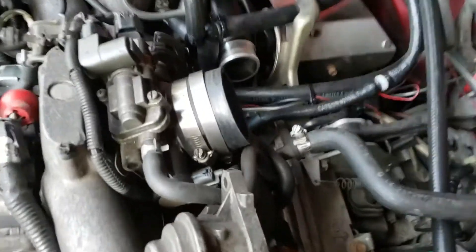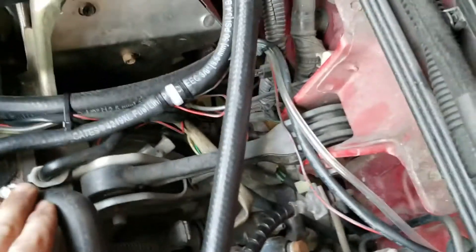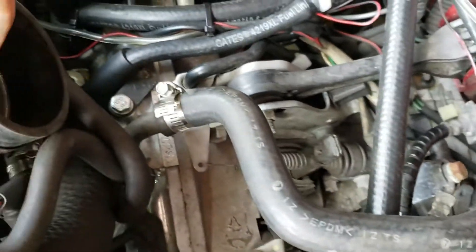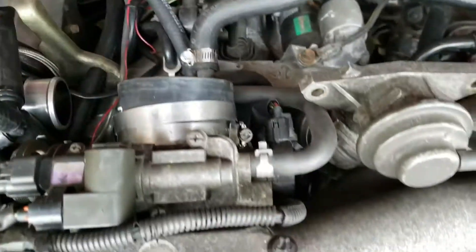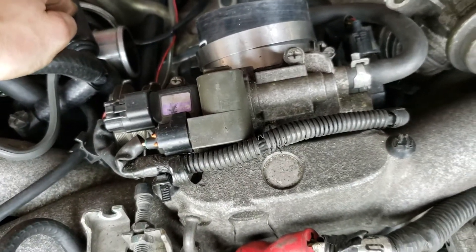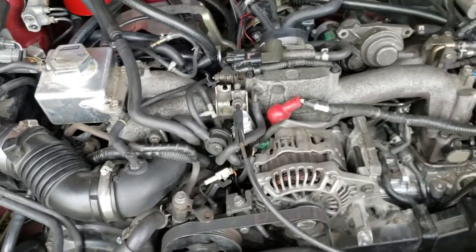The problem I ran into next was the Y-pipe on the back of my intercooler interfering with the new lines. I pushed the lines down into the gap next to the intercooler bracket hoping there'd be enough room for the Y-pipe to fit onto the turbo outlet. I took it back out and it turns out it wasn't those lines interfering — it's this hose here hitting the bottom of the intercooler.